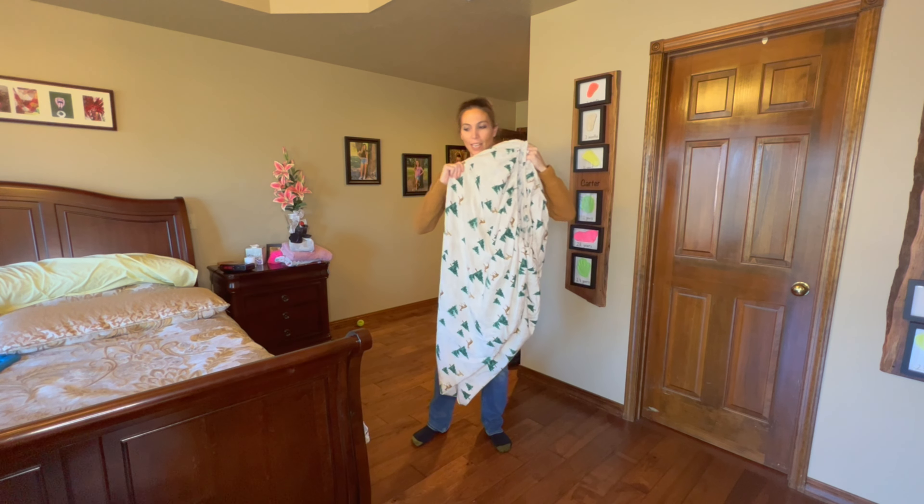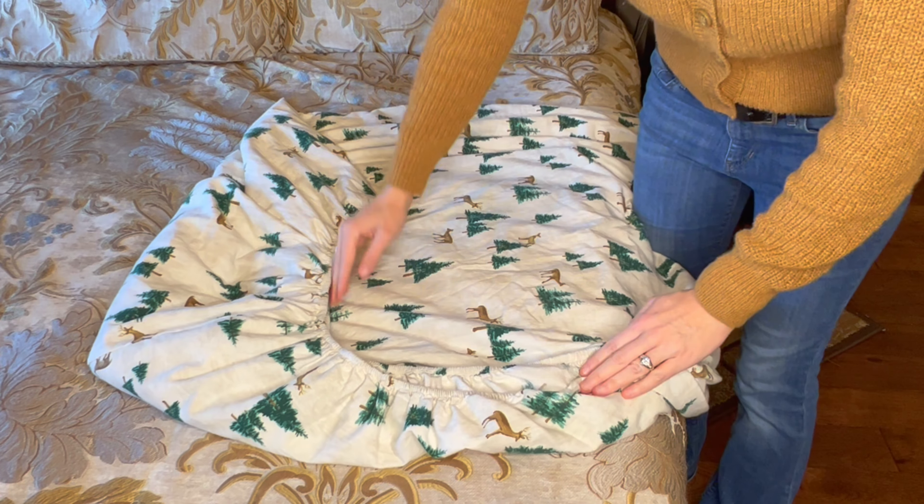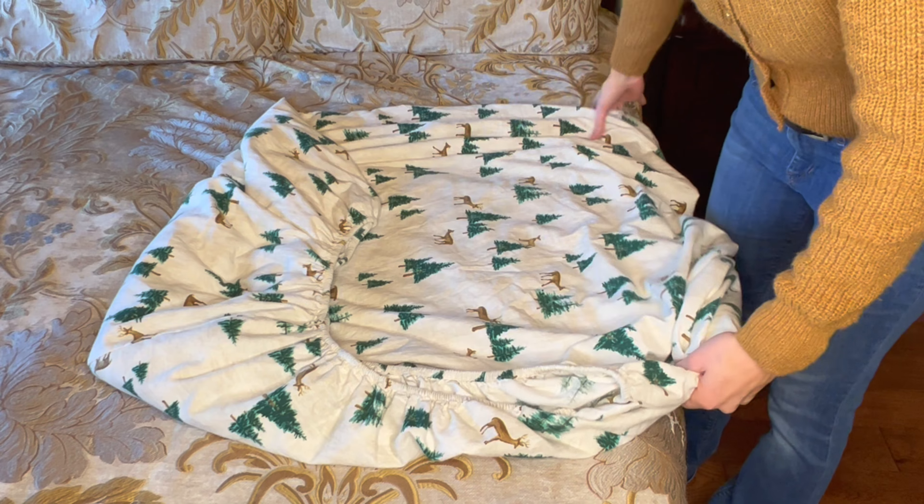Now we're going to come over and lay it down. A good way to tell if you've done it right is you'll see there's an L-curve on the corner with all of your elastic.